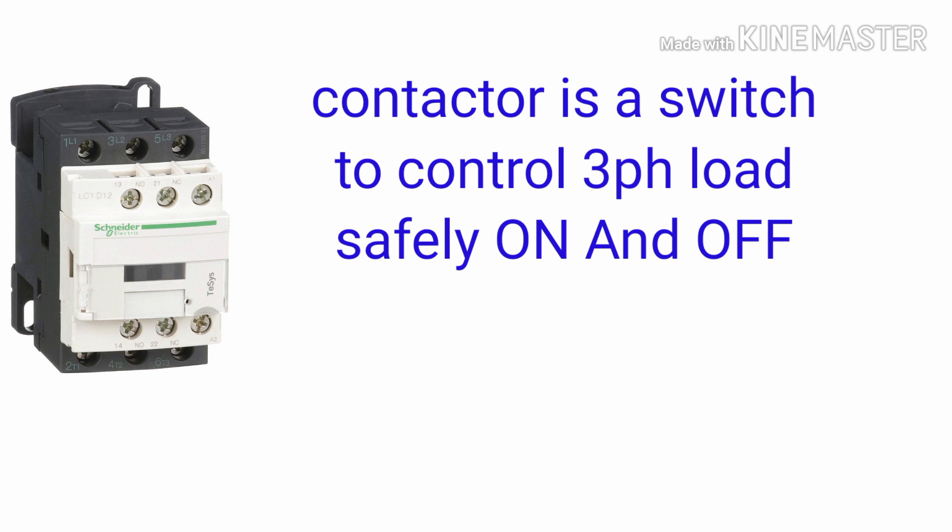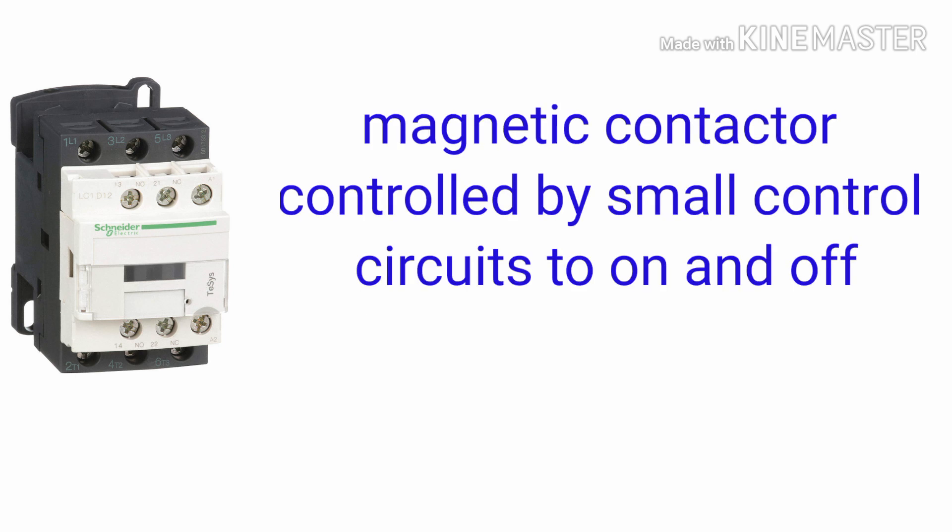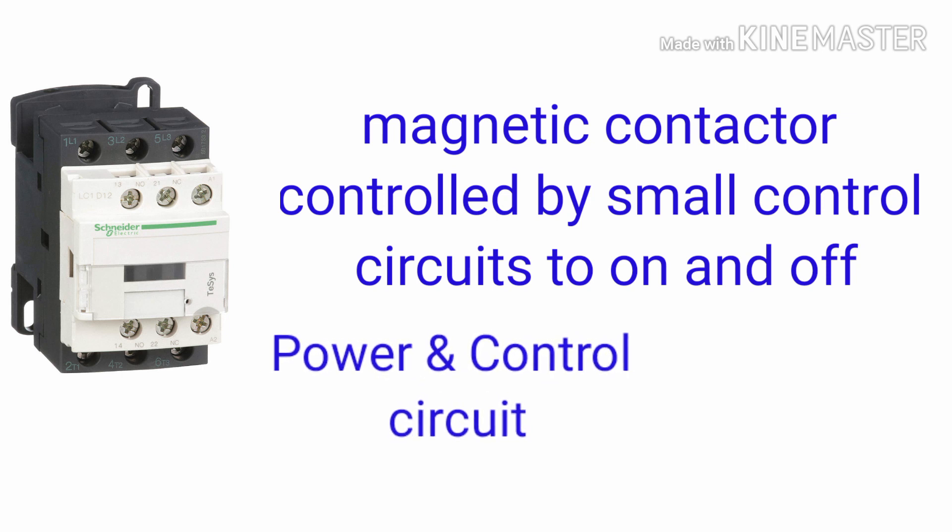A magnetic contactor is a switch to control a three-phase load — to safely turn on and off. The contactor is able to control high current, with operating current ratings between 9 amperes to 1250 amperes. In that range, we can connect any three-phase motor loads. This power contactor is easily controlled by a small voltage in the control circuit. Magnetic contactors have two circuits: the power circuit and the control circuit.